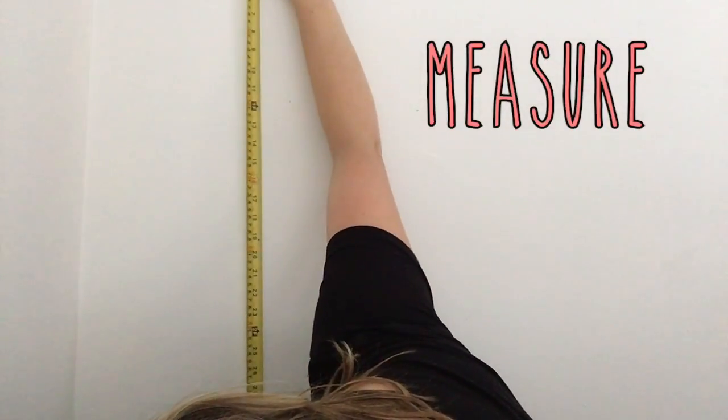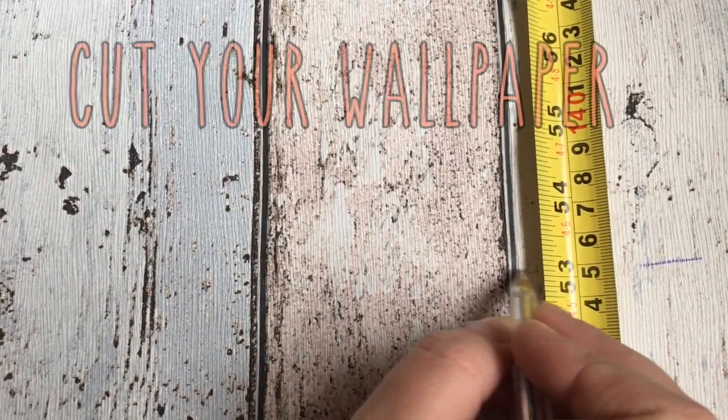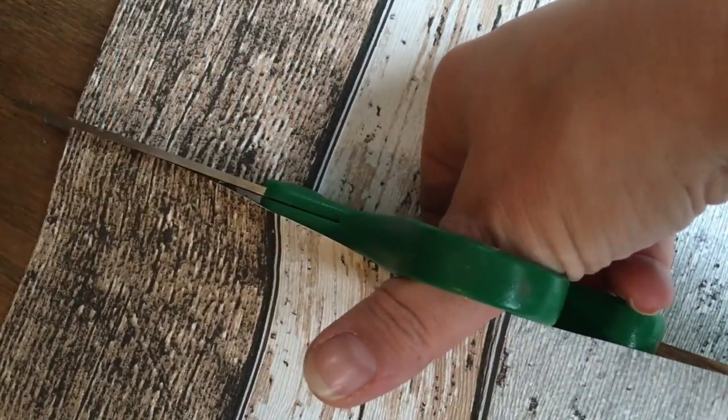I'm gonna take my measuring tape and measure from the top of my wall to the baseboard. The measurement is 52 inches, so I'm gonna cut 53 inches just to make sure I have a little bit of extra room to work with.